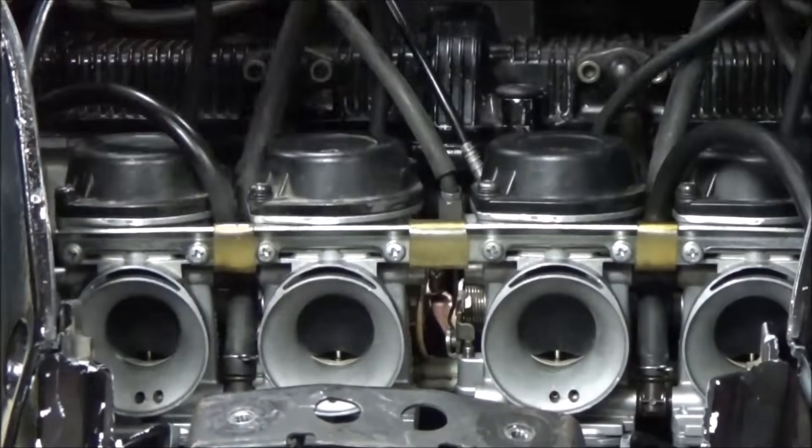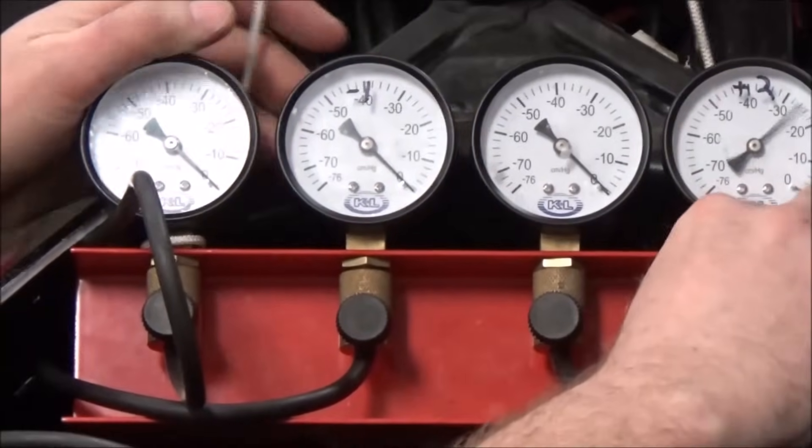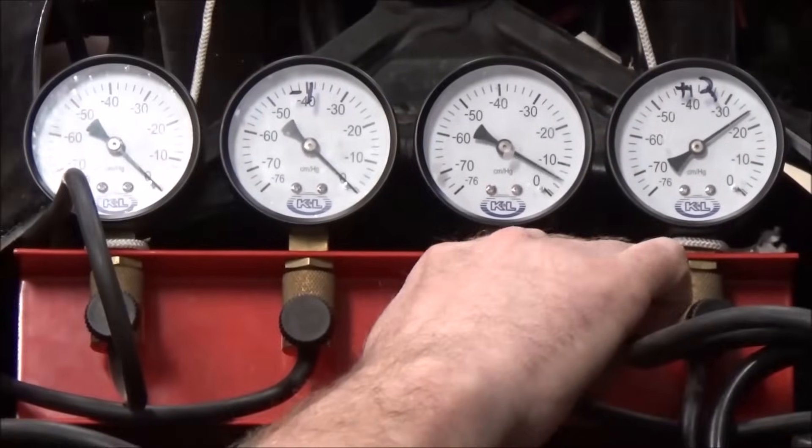Let's focus on the gauges now. Listen to that engine — see if you would have guessed it's this far out of sync. Check out the gauges.